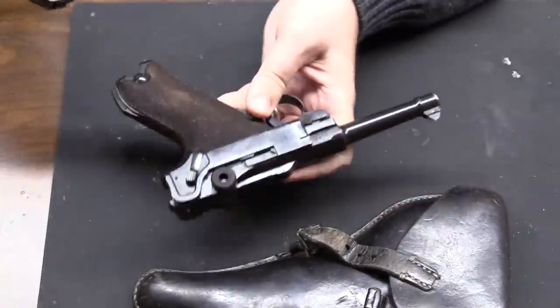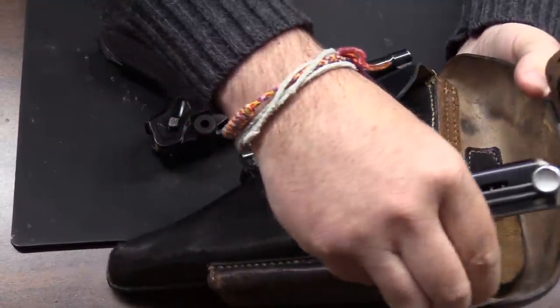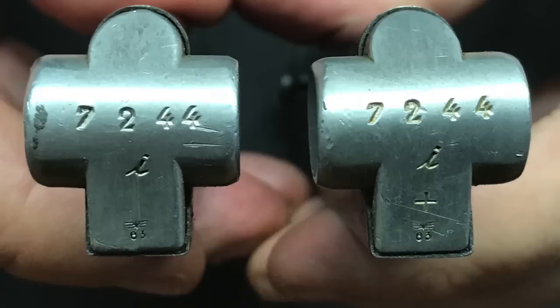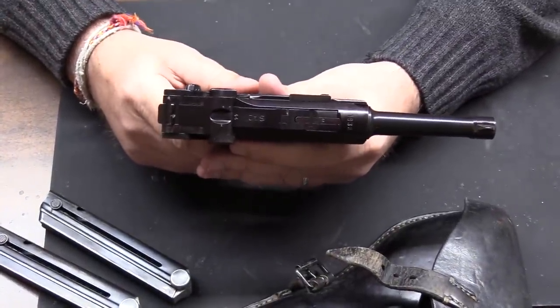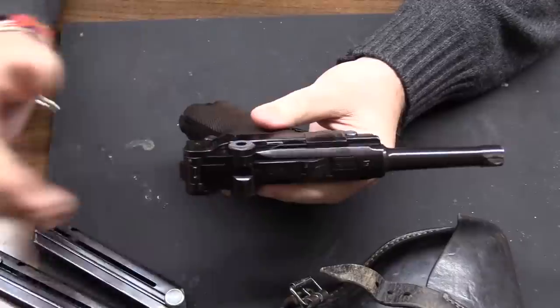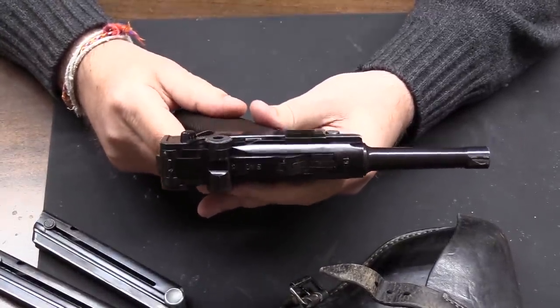Of course, the magazines were numbered. This gun has both matching numbered magazines — that's how they came originally with the gun. Very few guns have both matching magazines remaining, and it actually more than doubles the value of the gun to have both matching mags. It's very rare to find them that way. Mags were dropped in the field or mixed up with other guns, and they're all interchangeable.